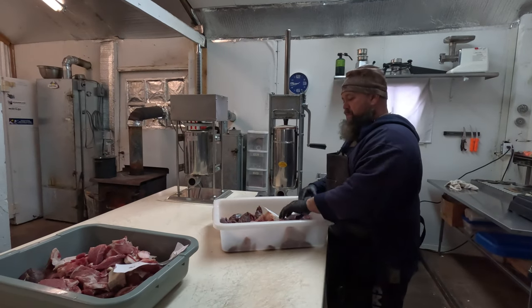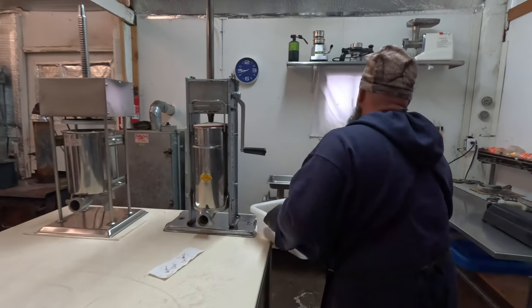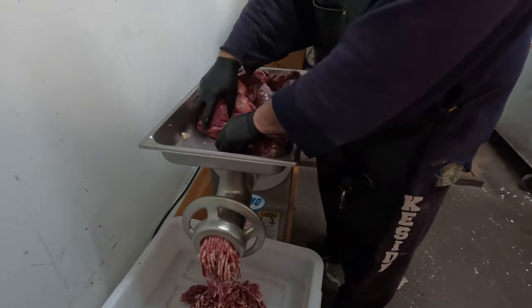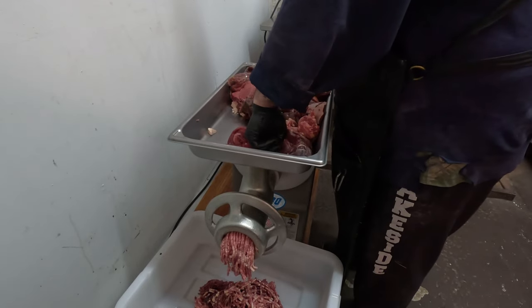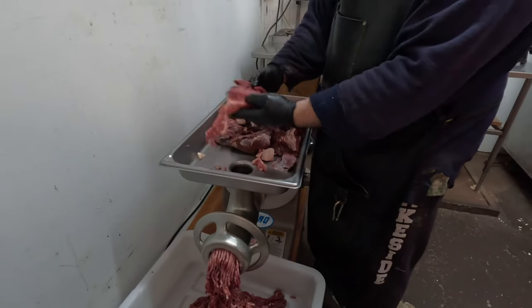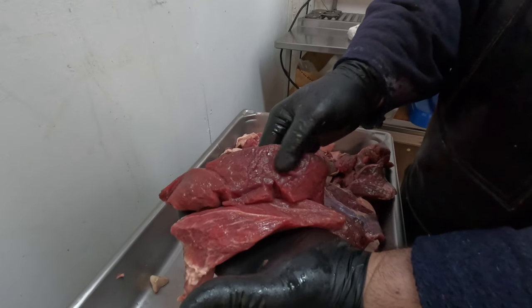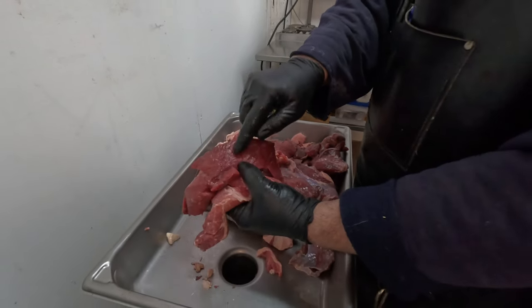We're gonna start grinding up this meat — this is a whitetail deer for snack stick. I'm just mixing the pork, a little bit of the beef, and the whitetail in with it as we go. This is pork, this is whitetail deer — see how lean it is? Pork always has fat through it and all that, whereas the deer you don't see hardly any marbling at all.